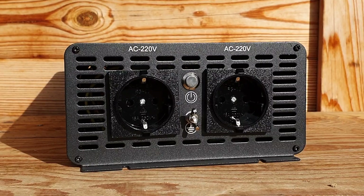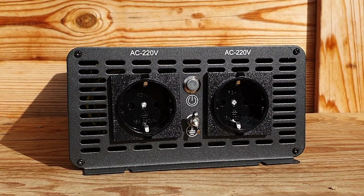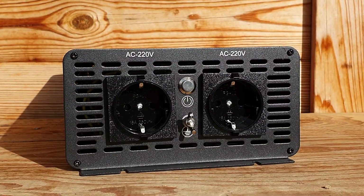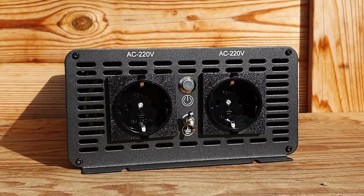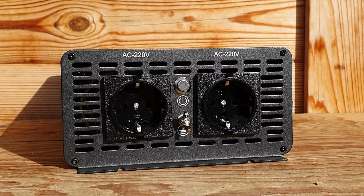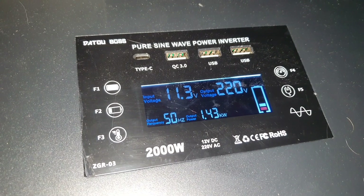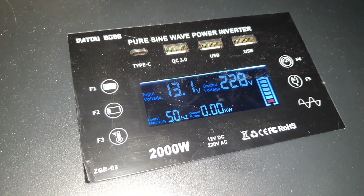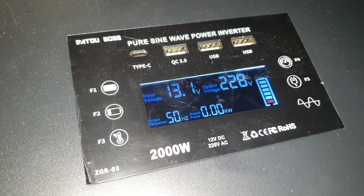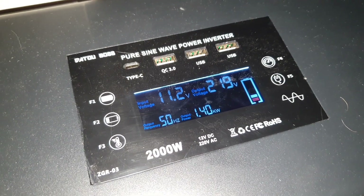I'm also running a pump from this AC inverter. It has two plugs — one I use for inside my cabin and the other for outside, which has a switch so I can choose between inside or outside as needed. The display tells you everything that's happening: the battery's health as a rough estimate, and the voltage reading, which will drop when you're drawing power from the battery.